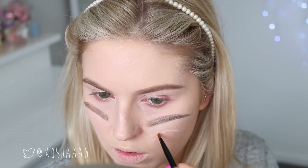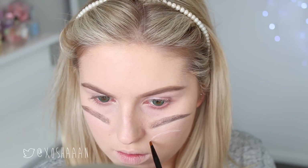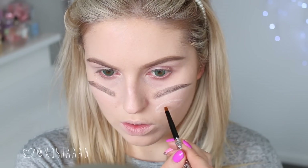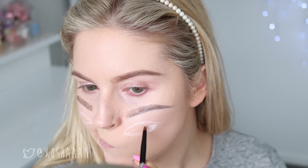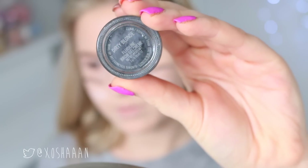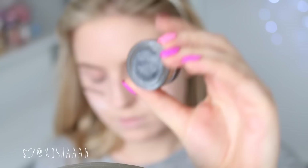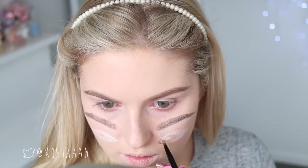Then I'm going to use a white eyeliner to kind of begin to copy the shape of my eyes as best I can. I actually switched out for a white gel eyeliner because it was a little bit easier to use. So I'm just doing that on both sides and then starting to fill it in — and obviously this is just going to be where the eyeball is. I'm then using a brown eye product just to outline the eye where my natural eyes have an outline.